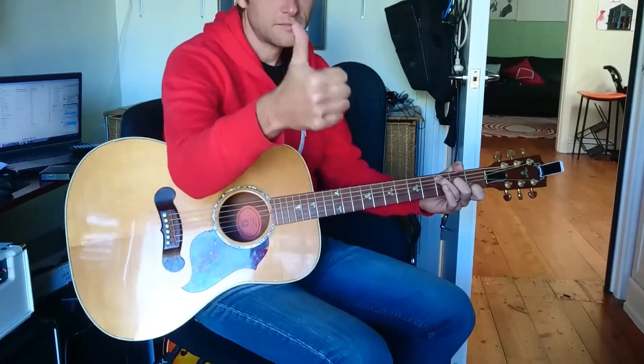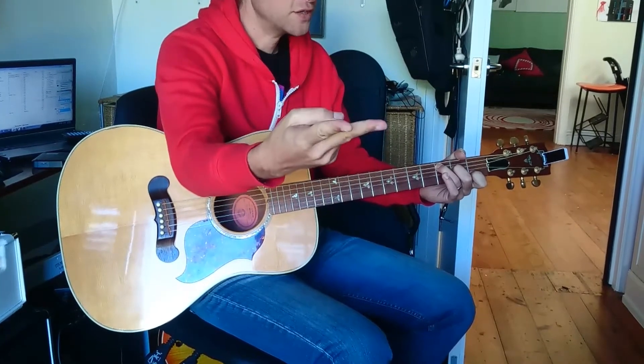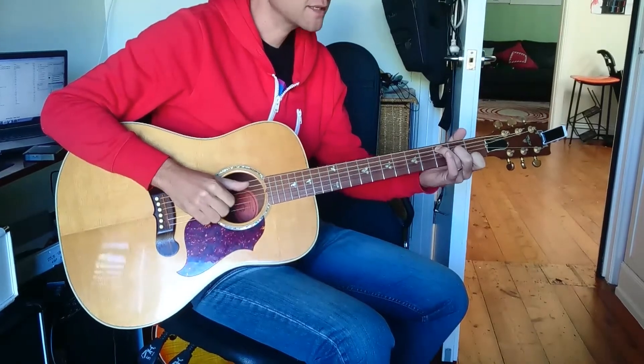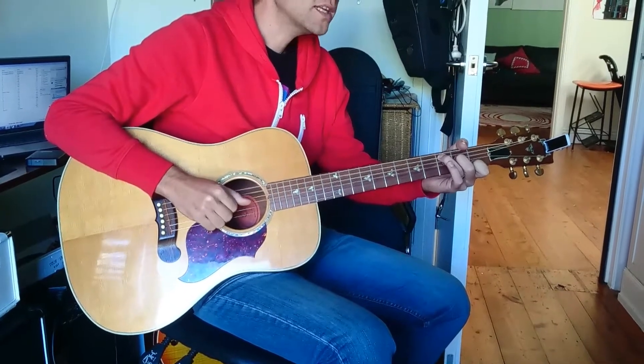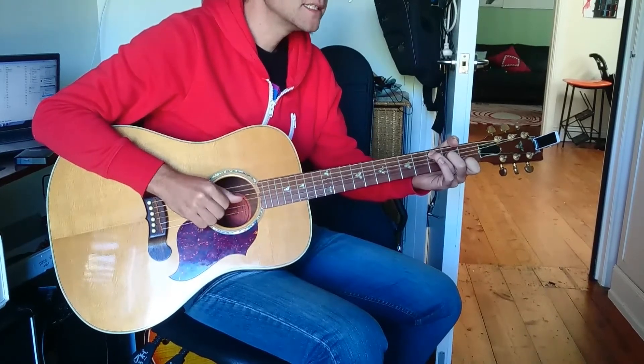So your thumb is going to hit the 5th and 4th strings, and your first two fingers are going to hit the 3rd and 2nd strings. So it's going to go like this. We're going to play a C first and we're going to go... So that's 1 and 2, 1 and 2, 5th, 3rd, 2nd. So we get this...